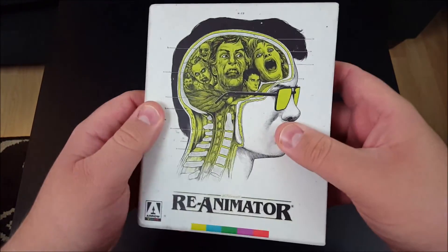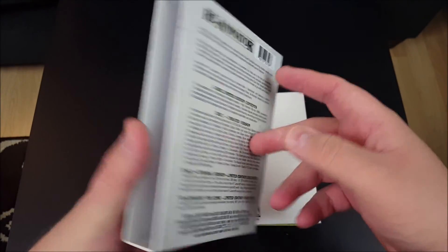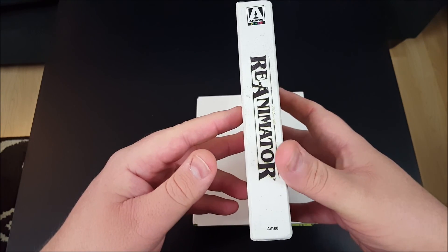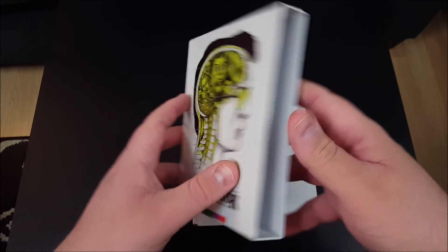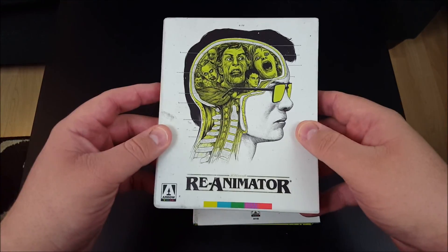That is a very nice-feeling box that houses the whole thing. Very thick cardboard, very sturdy. I always appreciate when you get a set like this and it comes inside very sturdy packaging. That is always a definite plus.